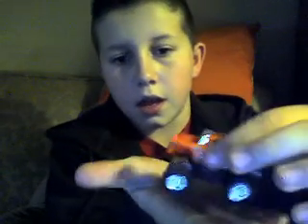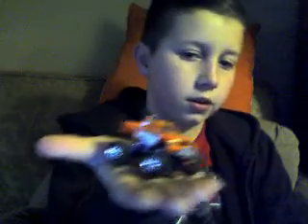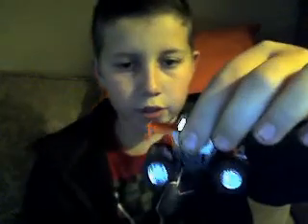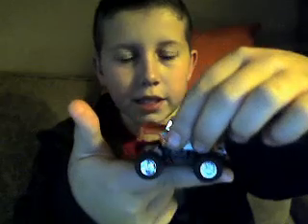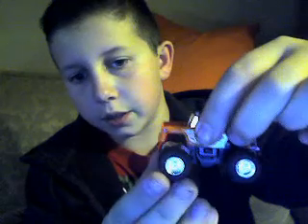This thing right here is palm size — it is really, really small. It's not even longer than my finger, you can see. It's super small, and in the back it has a little bit of suspension.